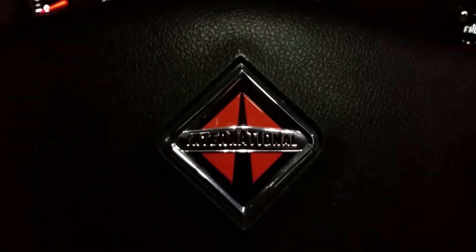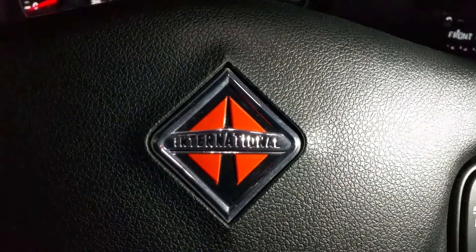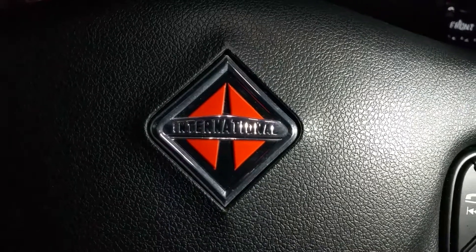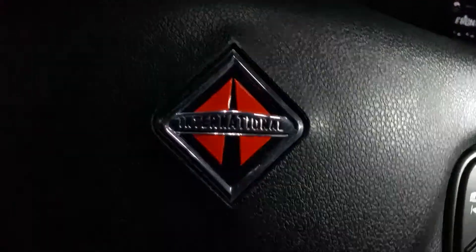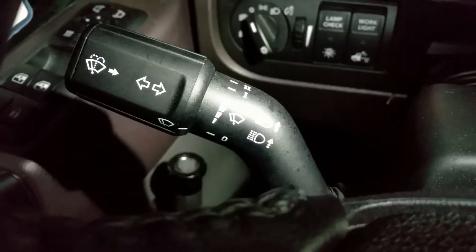Okay folks, we've got ourselves a 2018 International and we're doing the inside cab review. This is the third video on this truck.